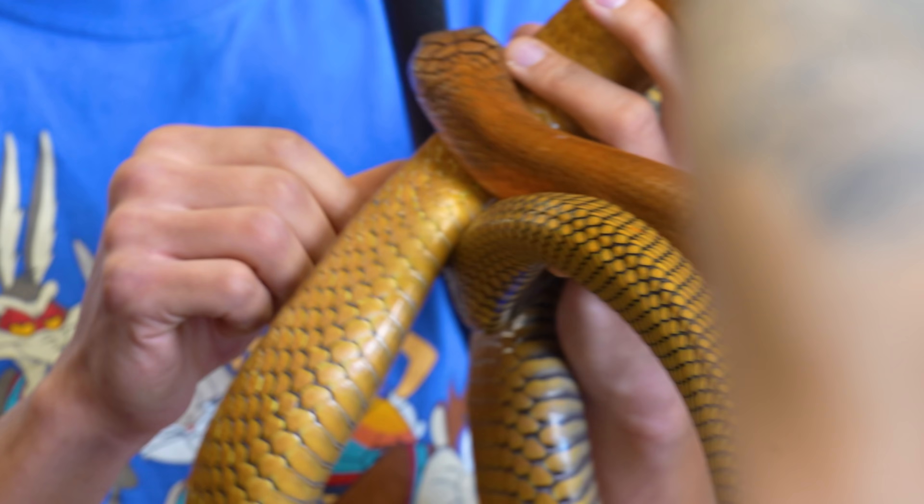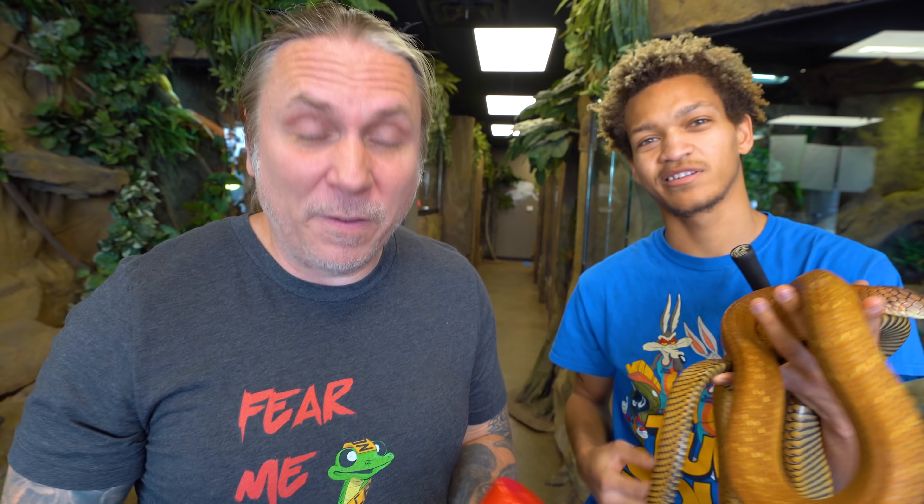We're gonna do a King Cobra gender reveal. We've got some other venomous snakes we're gonna sex as well. Make sure to stick around, because later on we're actually gonna be doing a spitting cobra sexing as well. It's gonna be fun.